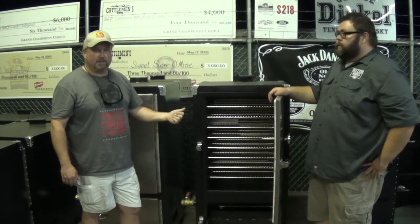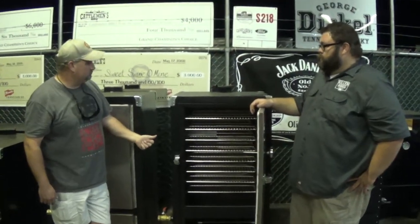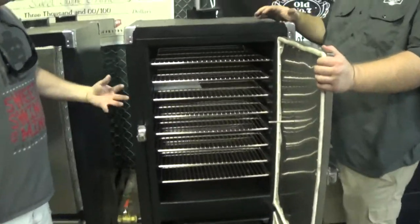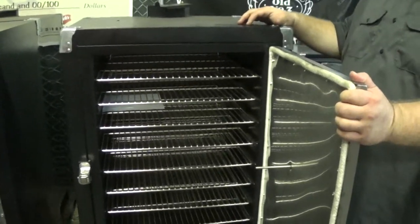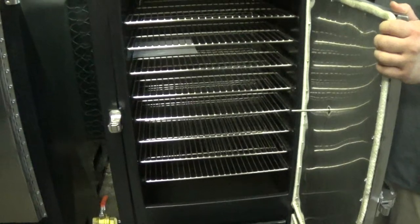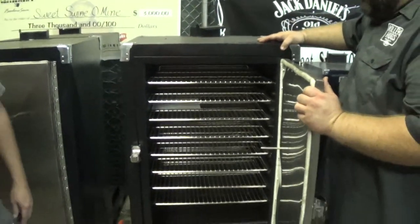It'll hold 32 slabs of loin back ribs at max capacity, and roughly about eight briskets at max capacity as well. You can do every KCBS category you want on this — and more. It's really a lot of capacity for your money.